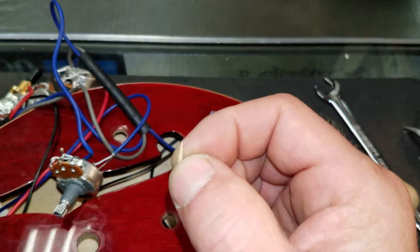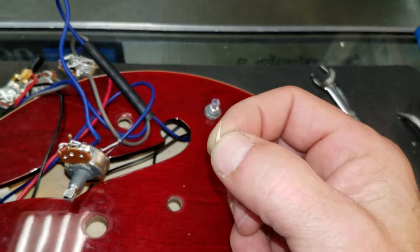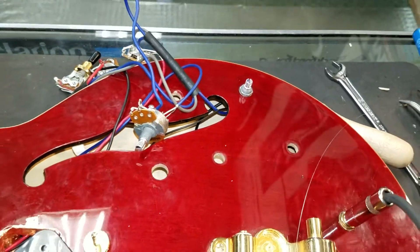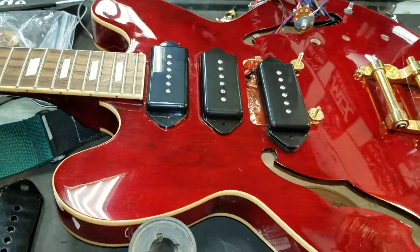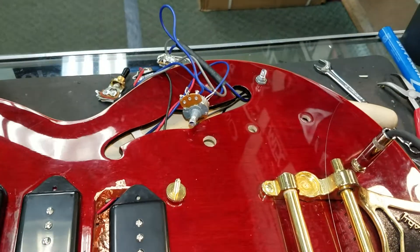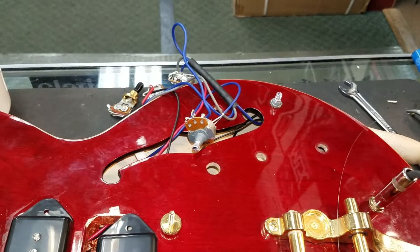I hope y'all are having a wonderful day — I know I am. I'm getting ready to probably hear this thing within the next half hour or so. It might take me a half hour to get all these controls in and bolted down. Y'all have a wonderful, wonderful Friday — welcome to the weekend!